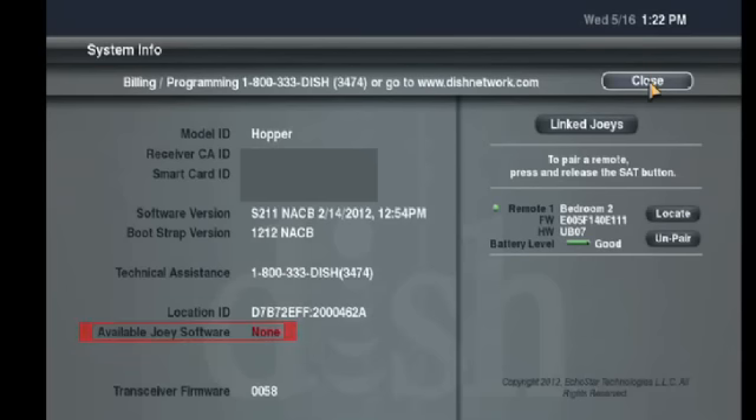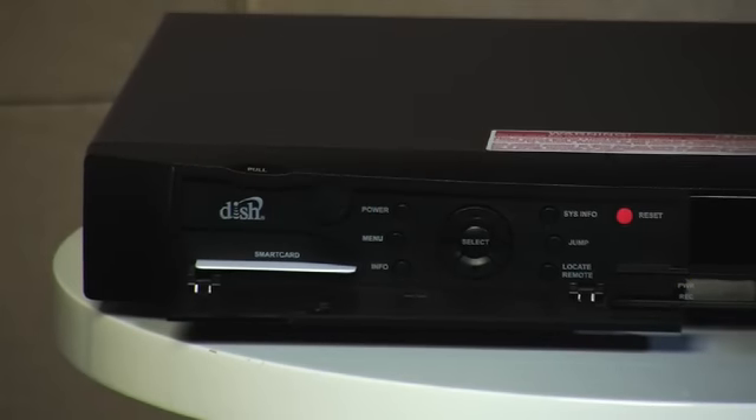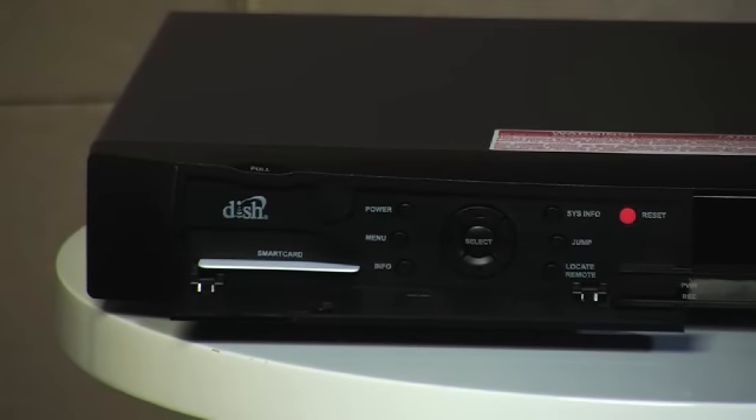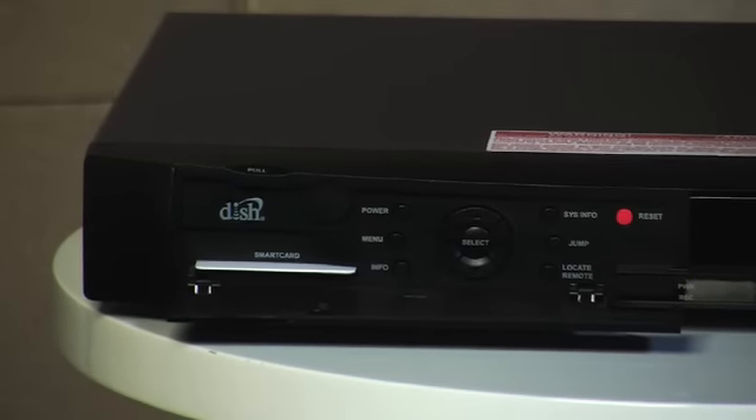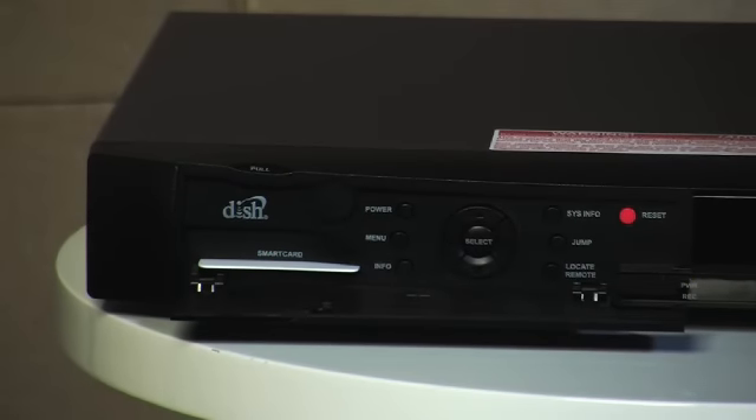If your Hopper's SysInfo screen displays Available Joey Software None, then your Hopper still has some work to do. Press Power to put the Hopper into standby for at least 15 minutes to allow it to take the Joey download from the satellite. After waiting, if your Hopper's SysInfo screen still displays Available Joey Software None, you'll need to turn the Hopper off again and wait at least 15 minutes more.